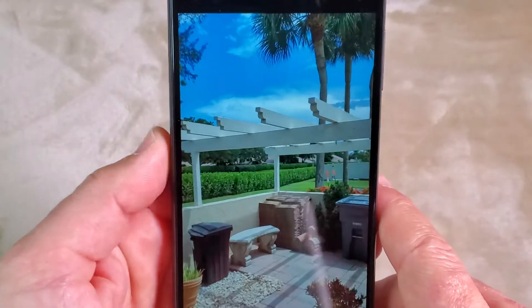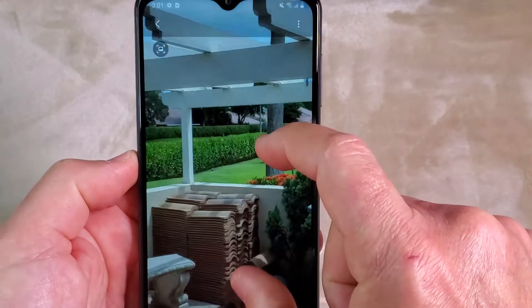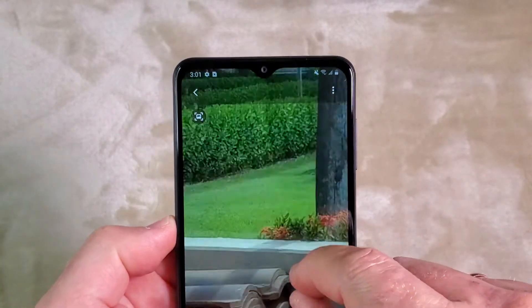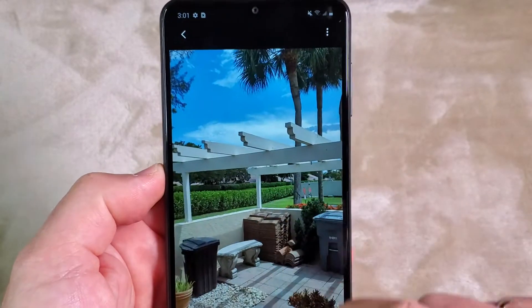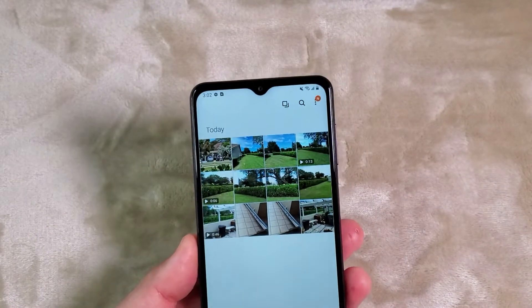There are also a couple of pictures in portrait mode — very nice. If we zoom in, there is nice detail. The screen is really super sharp. Camera works awesome.